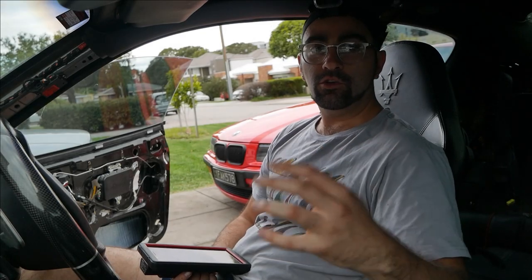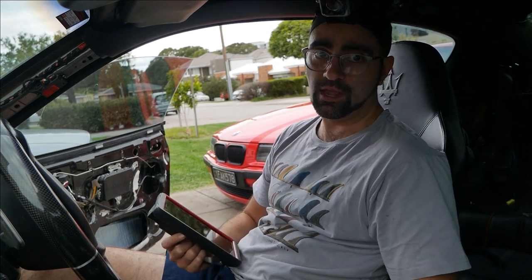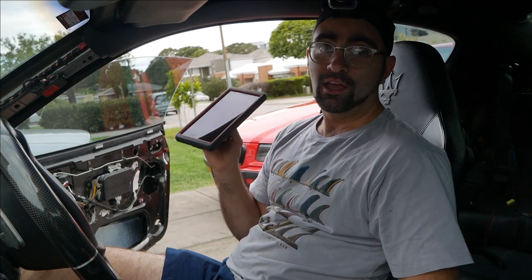Hi everyone. If you're an astute viewer, you may have noticed that my beard, hair, and outfit have changed between the last scene and this scene, and that's because I had some camera trouble, so it's taken me a few weeks to actually finish this video. Now we've got that out of the way, let's move on.